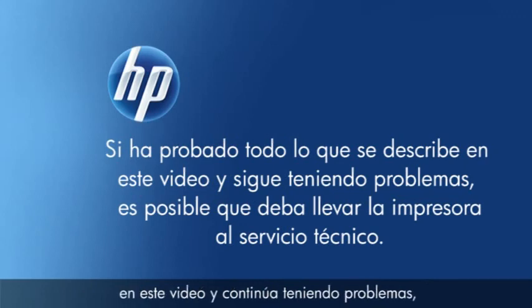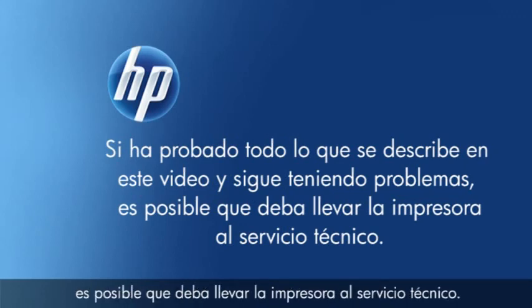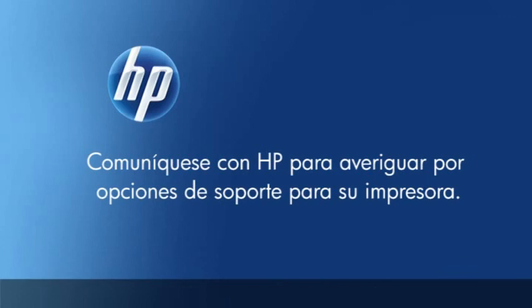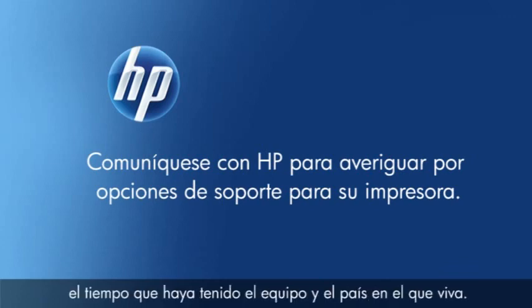If you've tried everything described in this video and you still have a problem, your printer likely needs some type of service. Contact HP to find out what the support options are for your printer. Your options may vary depending on how long you've owned it and what country you live in.